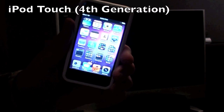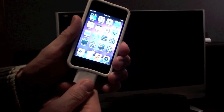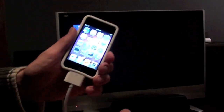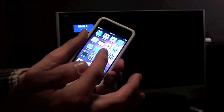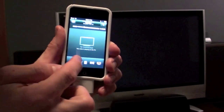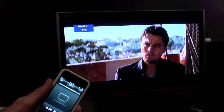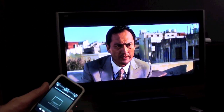Now here we have an iPod Touch 4th generation. If we connect the adapter, you can see we do not get mirroring, but again if we use one of the video apps — let's go to video and play Inception — we get a remote control and Inception is playing in full widescreen, with audio going to the home theater through the HDMI connector.